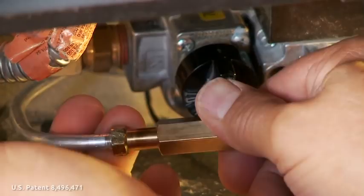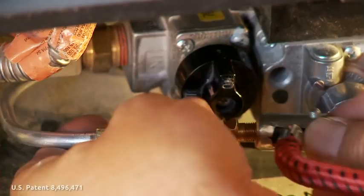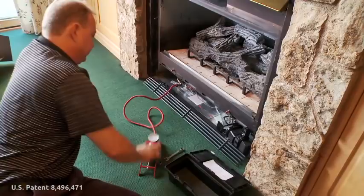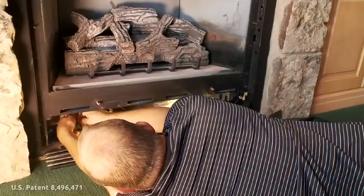Attach the four-foot hose from the foot pump to the Schrader valve on the brass adapter. The easiest way to clean a pilot assembly is the only way. Operating the pump once or twice will easily clear the ash from the orifice inside the pilot assembly. Put the appliance back into service following the manufacturer's instructions.